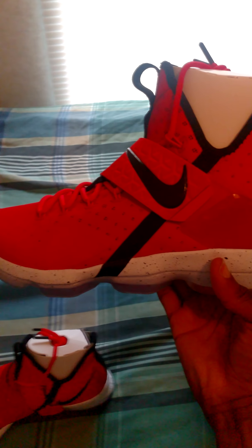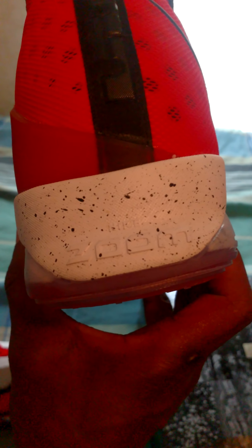On the tongue it's got number 23 in black. The back of it has his logo. At the bottom it's got an icy white outsole with black specs, and it says Nike Zoom. The shoe strings are all red. Very clean icy bottom — very clean. It's got his logo at the bottom right at the heel.